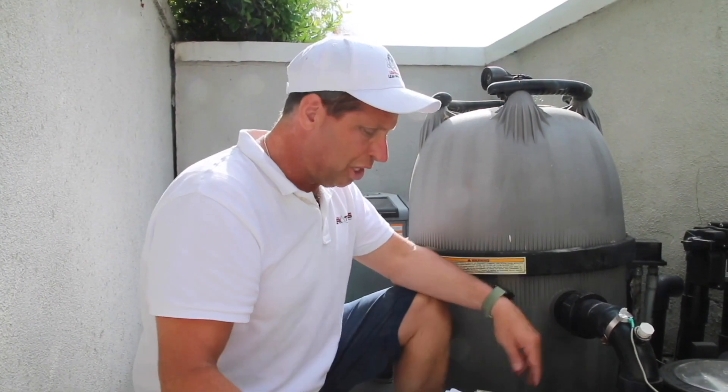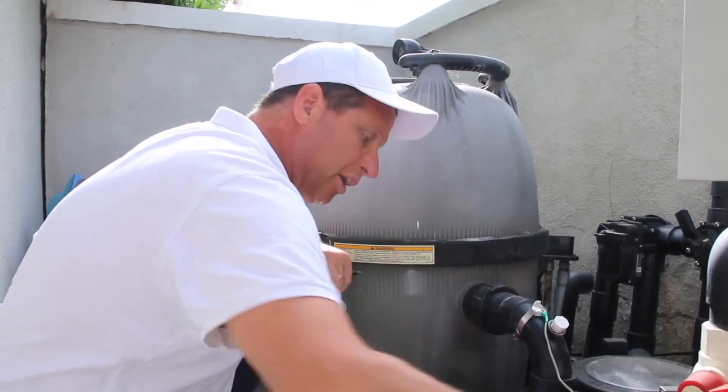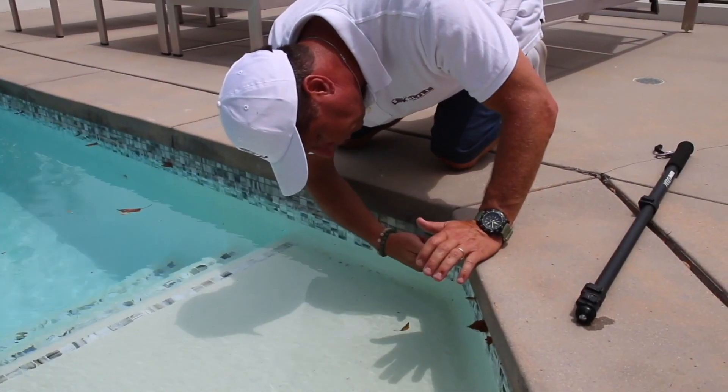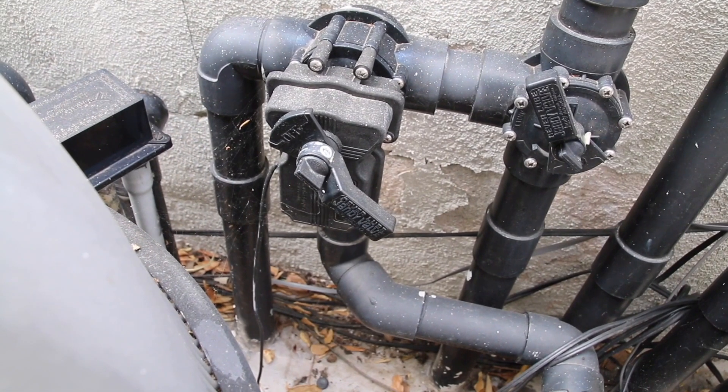How to perform a complete swimming pool inspection. How to verify proper pool pump and catch basin sizes. How to completely inspect all pool shells, spas, water features, and pool equipment.